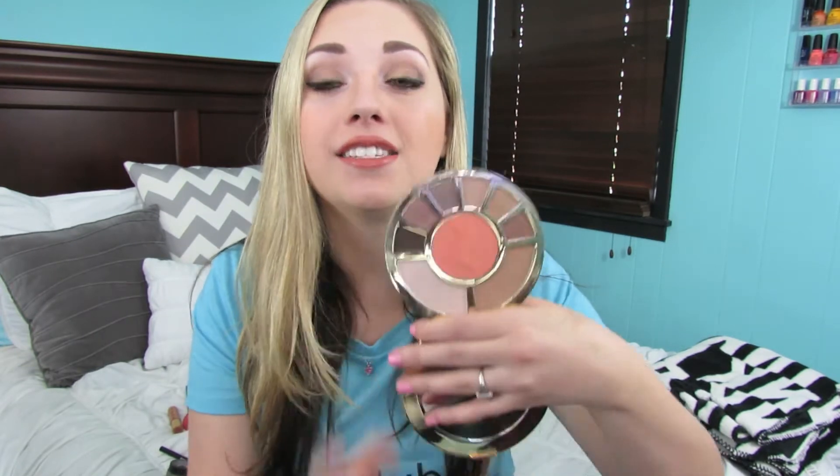Hey everyone, so today I wanted to do a tutorial all about this palette. This palette has a little dirt on it right now, but I've talked about it a bunch — in a favorites video, actually in multiple favorites videos. So I decided to showcase this beautiful palette, which is amazing for travel. This has just kind of been my everyday go-to makeup look using this palette.